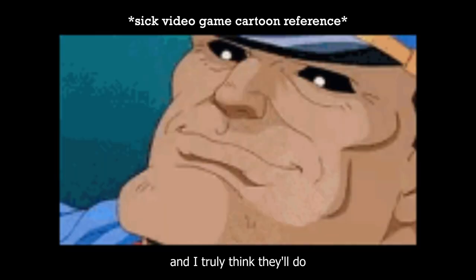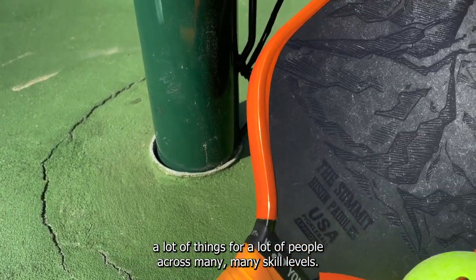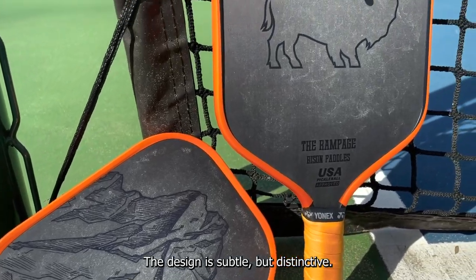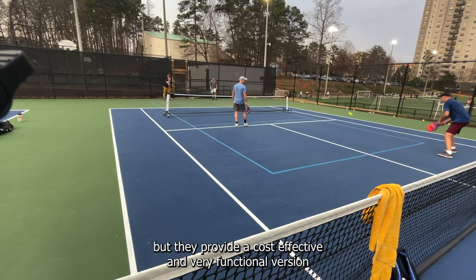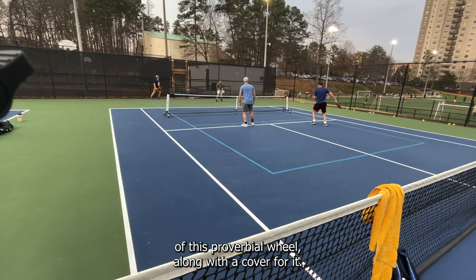I'm gonna make this very simple and say it at the start: I like these paddles, and I truly think they'll do a lot of things for a lot of people across many skill levels. They're also pretty cute — the design is subtle but distinctive. Do they reinvent the wheel? Not that I'm aware of. But they provide a cost-effective and very functional version of this proverbial wheel, along with a cover for it.